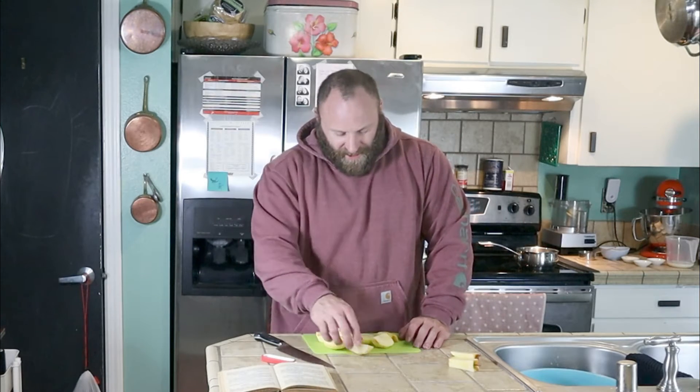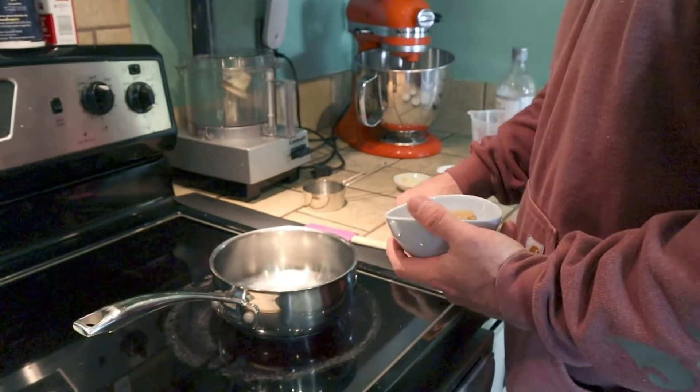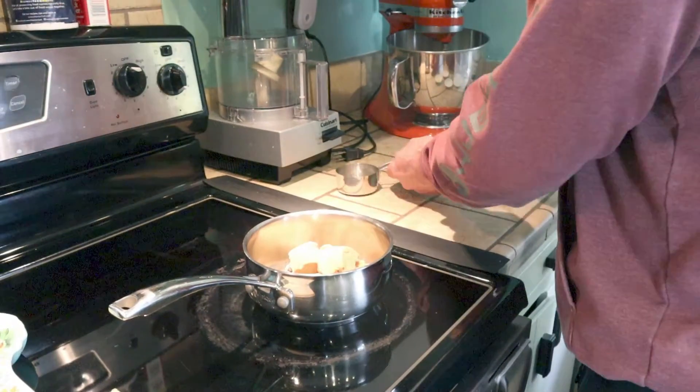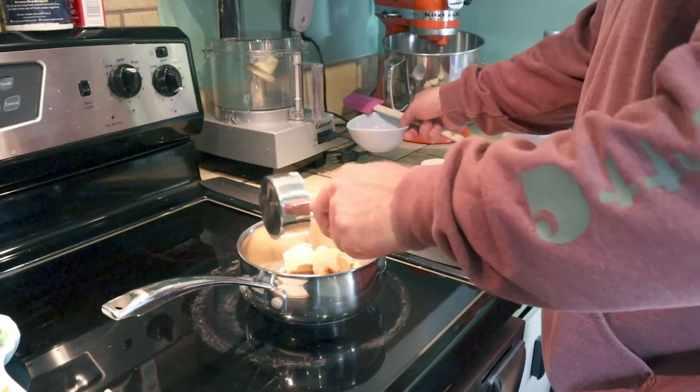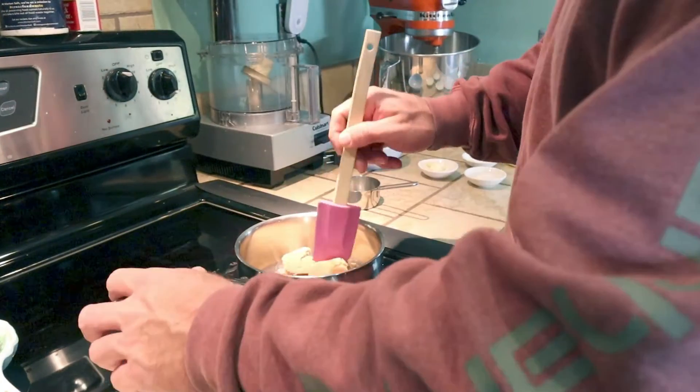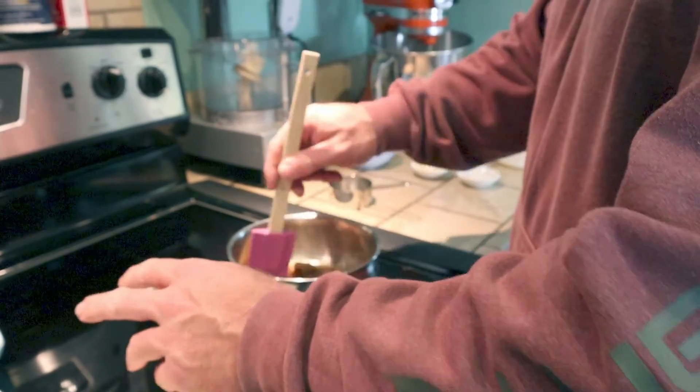So now go ahead and set these aside and we're going to get started on the sauce. I'll see you guys at the oven. So the first thing you're going to do is add your brown sugar and your water and mix that together. Then as soon as that's dissolved, we're going to add the apple slices to it and put this over about medium heat.